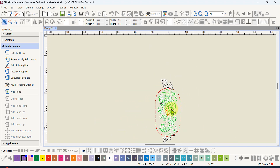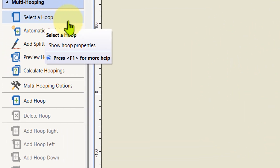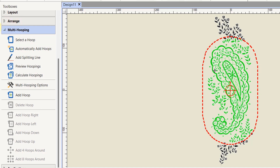I'll zoom to fit again and come over to the left-hand side to use all the tools. We can select a hoop to get selection handles around it. We can also automatically add hoops — I'm going to do that first. If I click that, the software will work out how many hoops it needs to cover the whole design so that all of it becomes green. I'll click on 'automatically add hoops.'